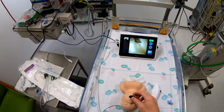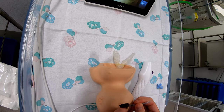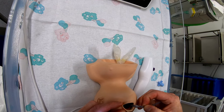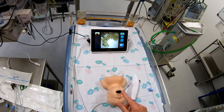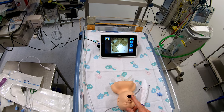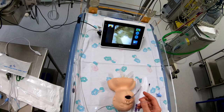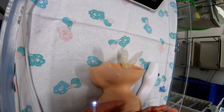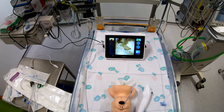This may be more of a problem for a nasal intubation. The tube is in at about 13 centimetres, which is actually going to be too far in for a patient of this size — for a three kilo baby, nine centimetres at the lips would be fine. So let's pull it back to nine centimetres. One of the problems with these models is they're just not anatomically correct.